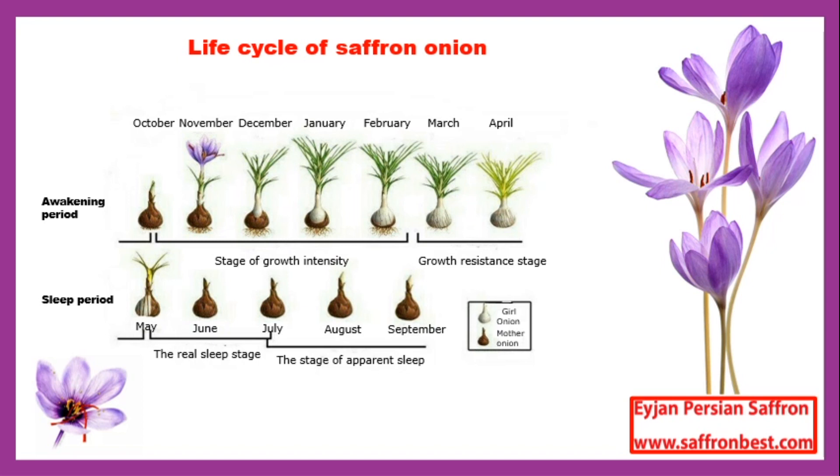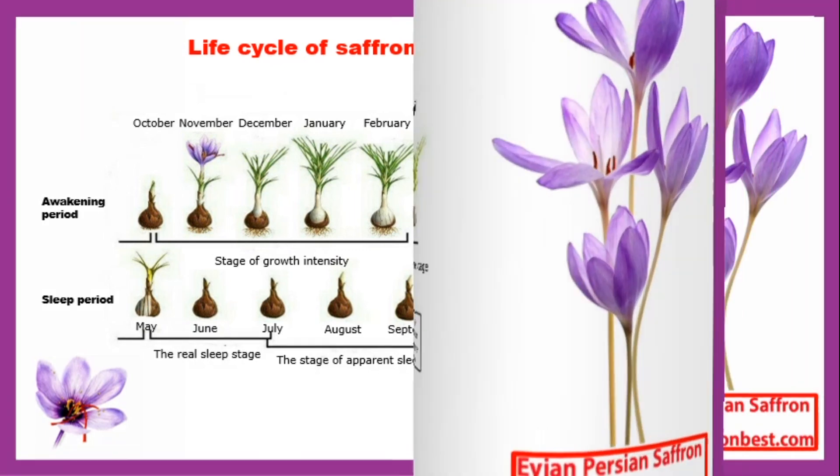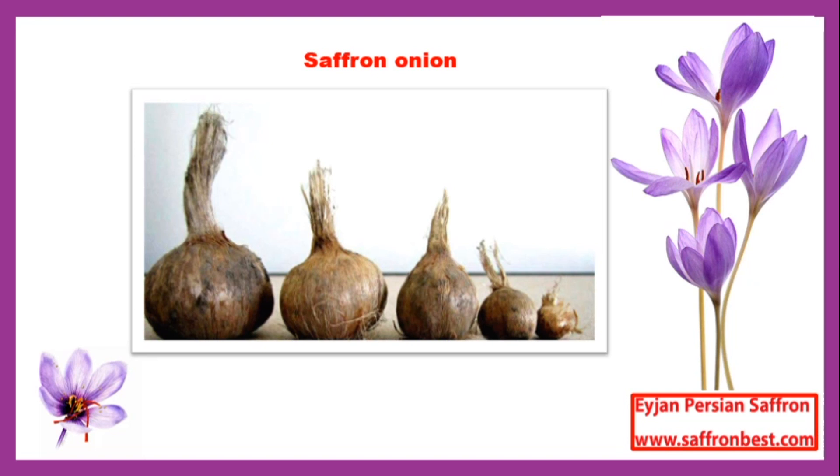Onions are of two types: mother onion and daughter onion. The mother onion is what the plant feeds on at the time of flowering and produces flowers based on the number of tubes or flowering buds. Each mother corn produces between four to six new onions depending on the amount of nutrition — these are called daughter corns. Gradually the mother onion decomposes and becomes a daughter onion. These daughter onions grow again the following year and produce new onions in the next cycle. Saffron onion is a corm covered with straw, and a number of flowering tubes are located at the top.